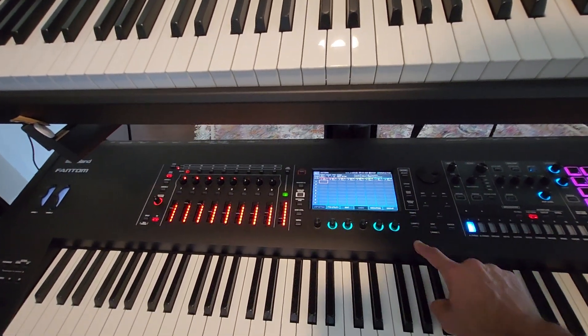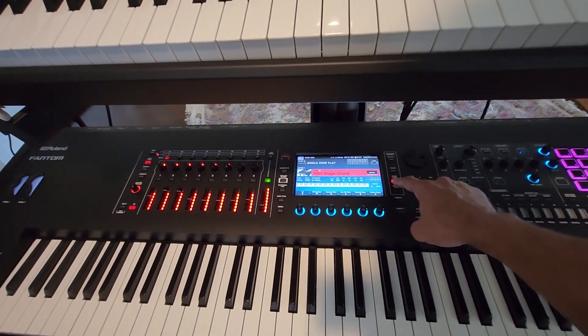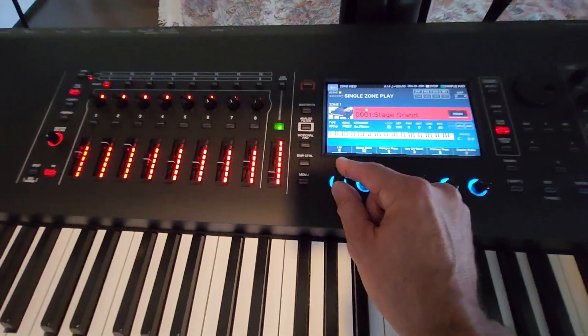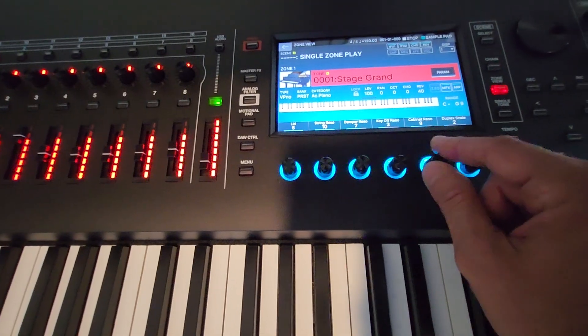The same thing applies to the Roland Fantom. When you choose any sound from V-Piano, you can design your own piano — you can adjust the lid opening, the string resonance, damper resonance, and cabinet resonance.